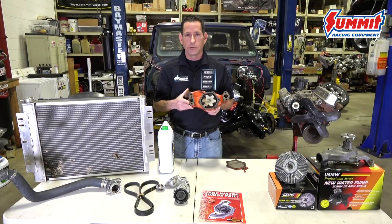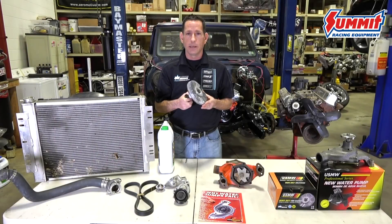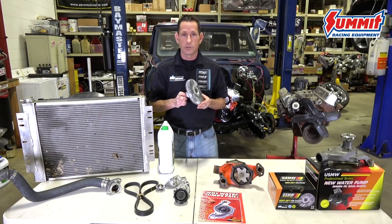Review the electrical system and make sure there are no ungrounded wires causing this electrolysis. The fan clutch can become unbalanced as well, causing a vibration or a wobble that can affect the shaft on the water pump. Replace as necessary.